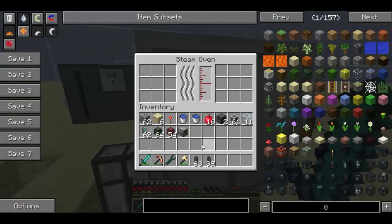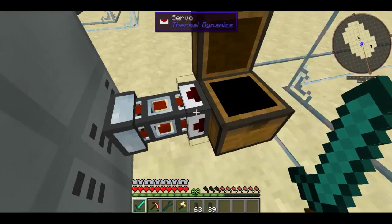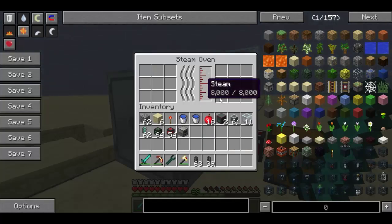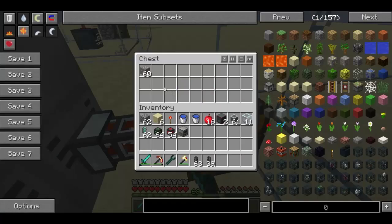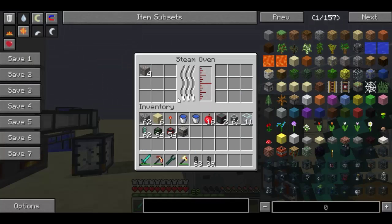Once it is hooked up to some sort of steam, you can place items into it. I am going to be using some iron ore via an item duct. As you can see, ore is getting deposited into the steam oven and the progress bar is going up.